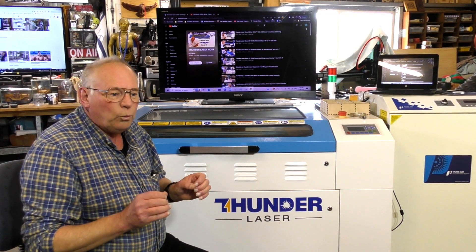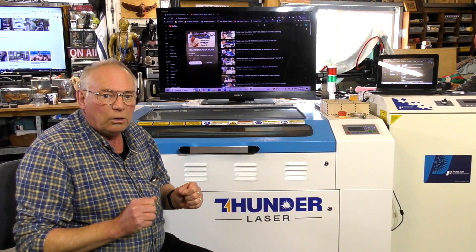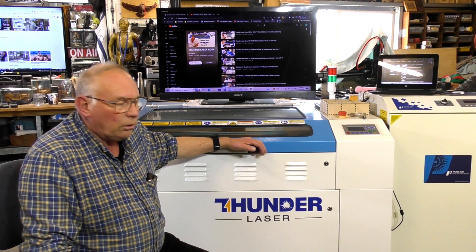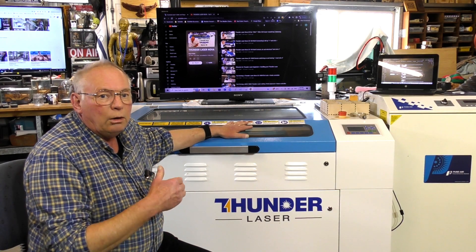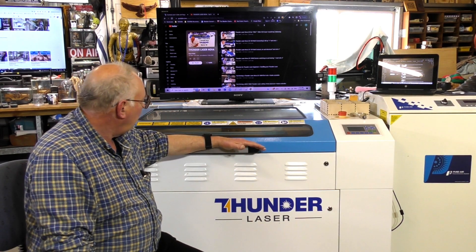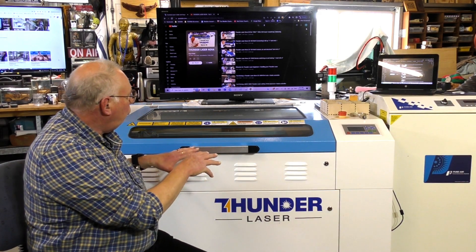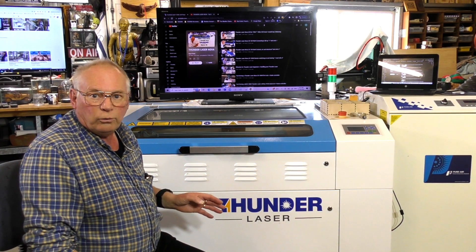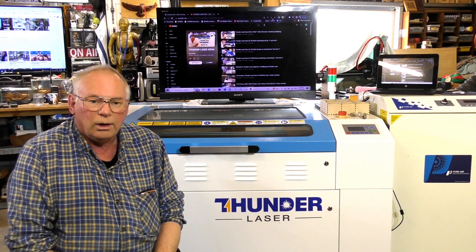That is where you start with a laser. Then, when you get reasonably confident and feel you can really do something with it, you go for a decent size laser. I use the 100 watt Nova 35, which is a couple of steps up from the K40. You don't have to leap straight into the Nova 35 — there's a Nova 25 as well, which is a very useful tool. Until the next video on lasers, which will be in a few days, bye for now.